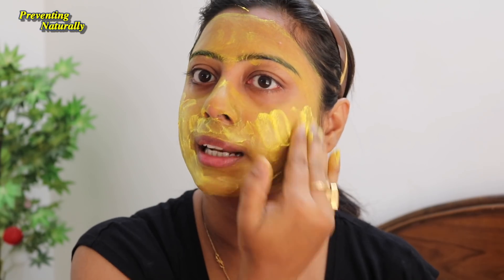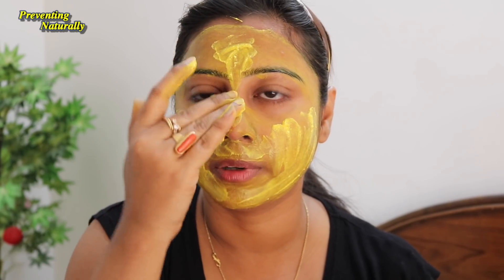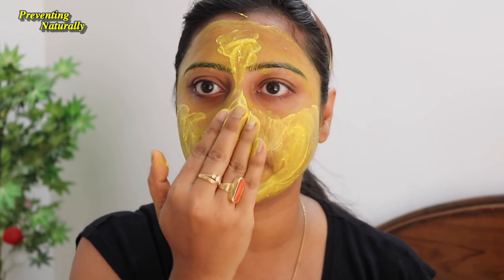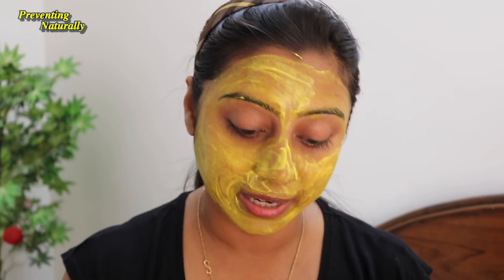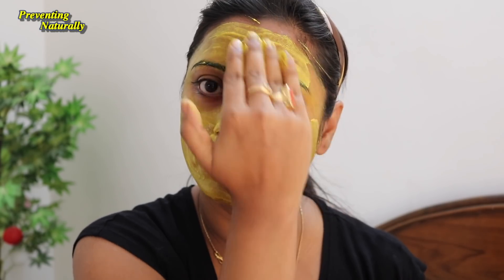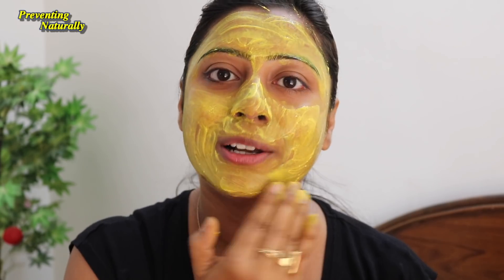Apply this mixture for about 5 minutes — it is very effective. In this summer season, I will be sharing more special remedies on this channel because I want you to keep your skin and hair completely safe.